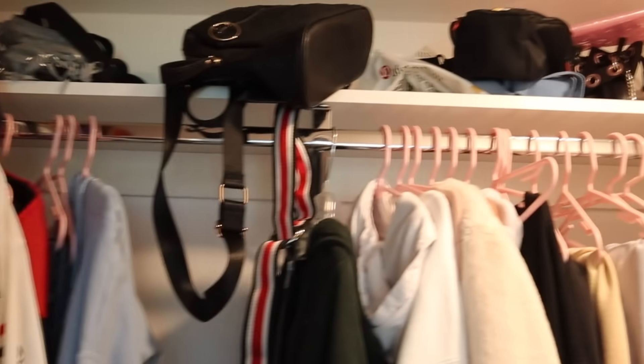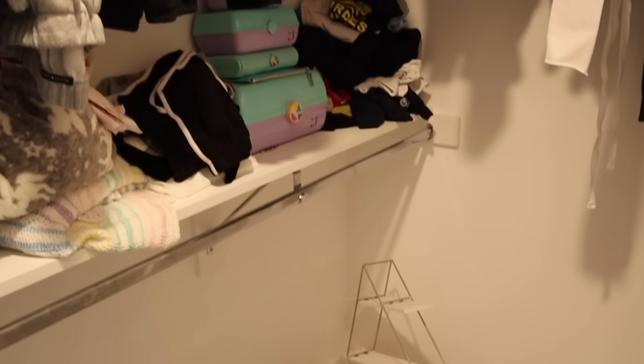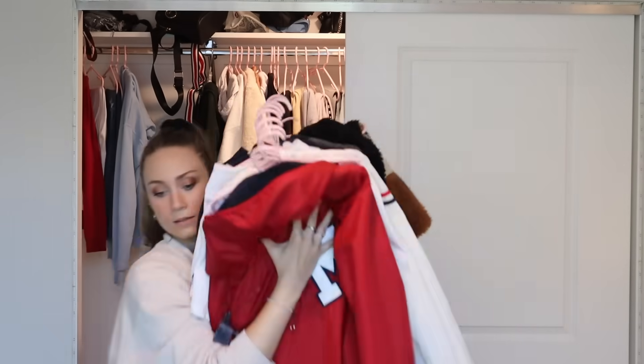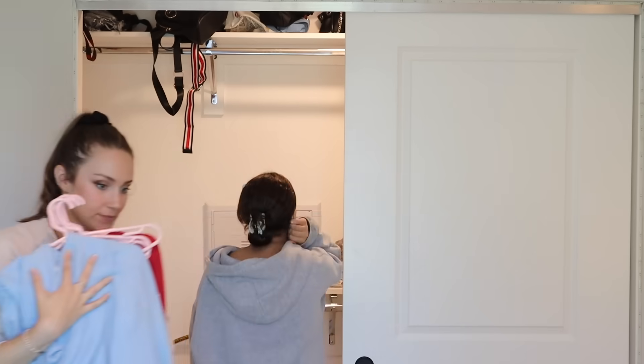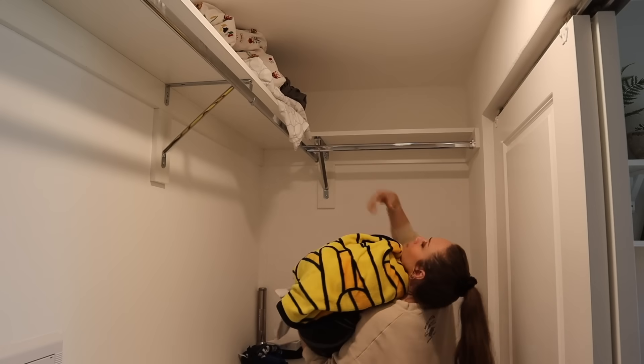Moving on to closet number two — it's a little bit of a different shape, but it has a lot more railings for hanging clothes, and Ava has a lot more clothing. First, we're going to get everything out and rehang everything onto new hangers. We got two packs and lots of clothes to hang. Similar to the other closet, we're going to make it a lot more organized and make it all flow together. When a space is organized at any age, it's so much easier to keep it clean.